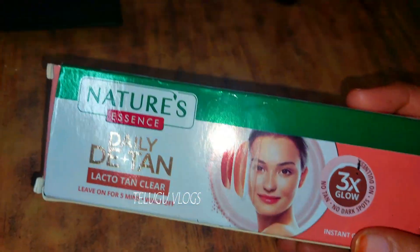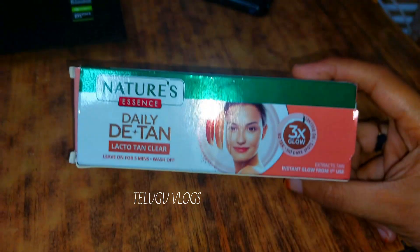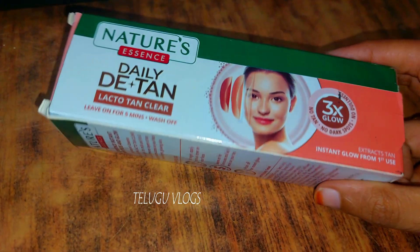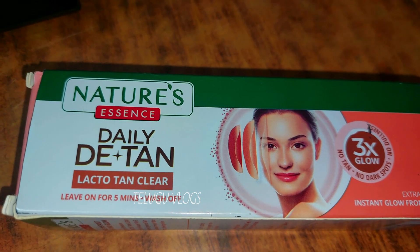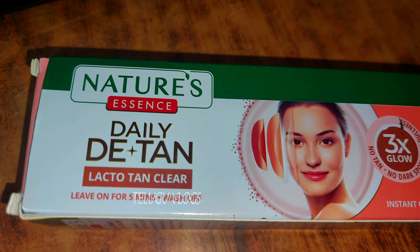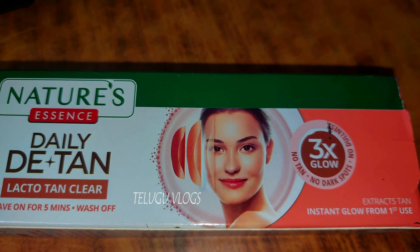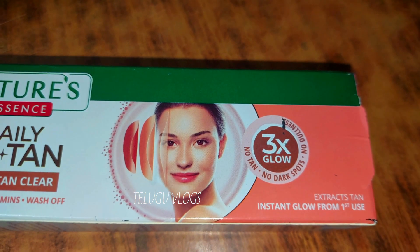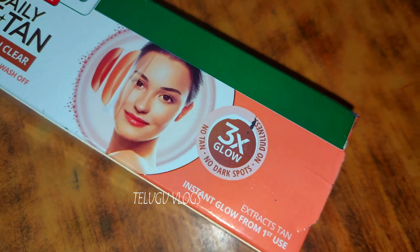I am going to make a new recipe. This is mostly the most expensive product. This is a tan cream — the name is de-tan. When I use this, my skin is bright and glowing.